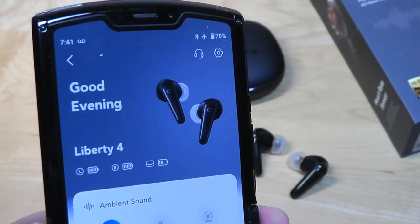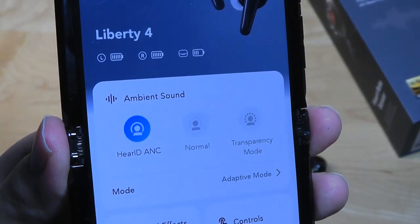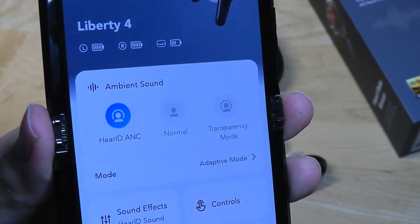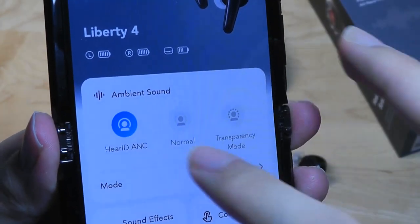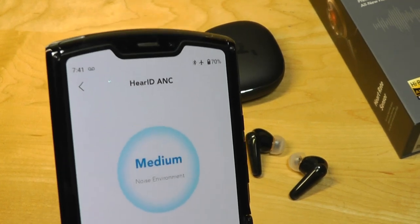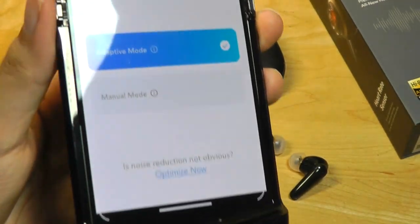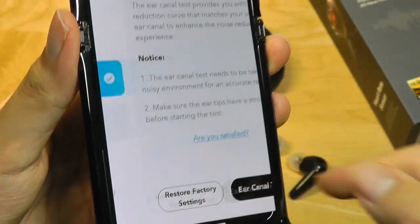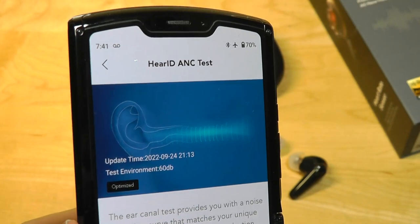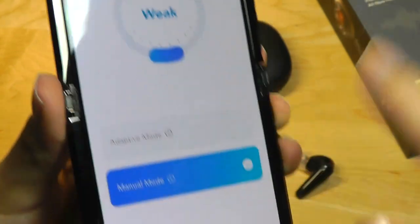It gives you a personalized statement and tells you the battery percentage left on the buds as well as in the case. You can trigger different modes such as transparency or ambient mode, which lets in sound so you can have a conversation without removing the buds. Or you can turn on the HearID ANC — the HearID branding means personalized active noise cancellation, which detects your surroundings and accordingly adjusts the level of noise cancellation. You can also optimize this by doing a test which will slightly change the intensity as well as the level of pressure, or go into a manual mode to change the profile yourself if you don't want to rely on automatic detection.